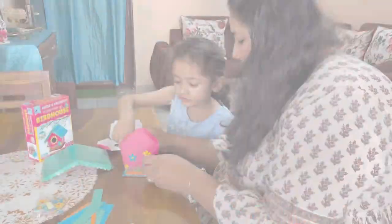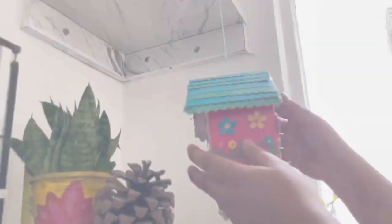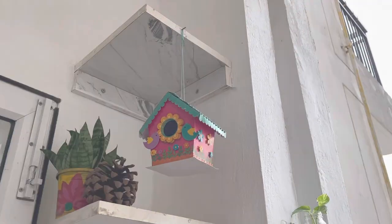Me and my daughter, we both love doing these DIY kits. And you know what the best part is? The end result always brings a smile on my daughter's face.